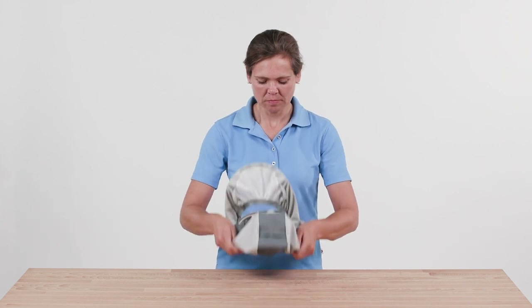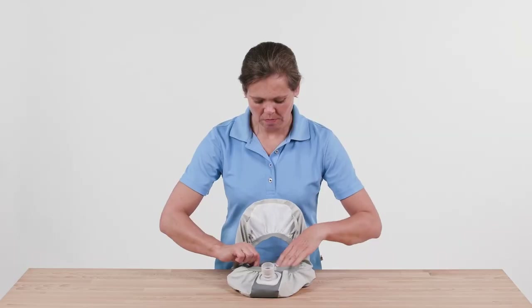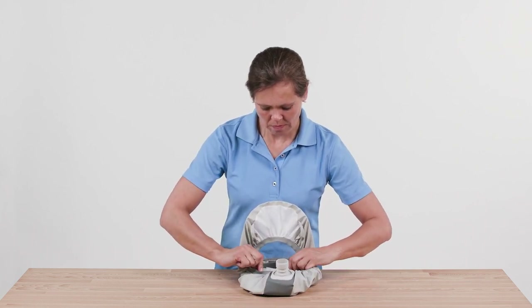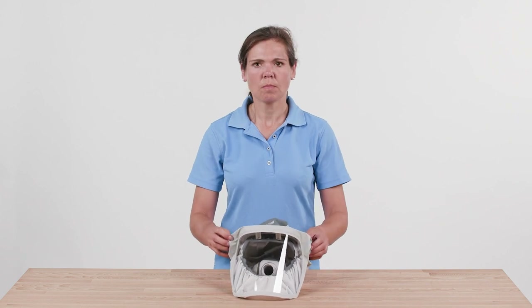Adjust the support ring to your size using the quick adjustment system. Press with your thumb and forefinger into the notches to help with the adjustment. The numbers correspond to the head circumference in centimeters. Five levels are available for adjusting the head height, with level one being the smallest and level five being the largest setting.